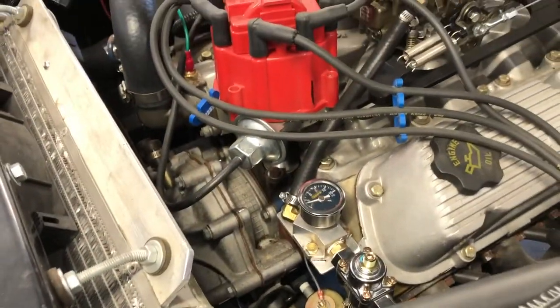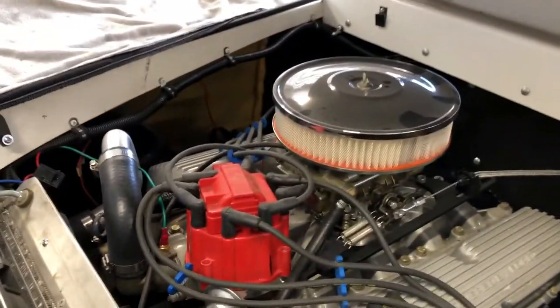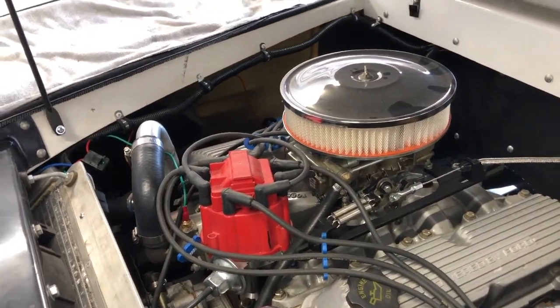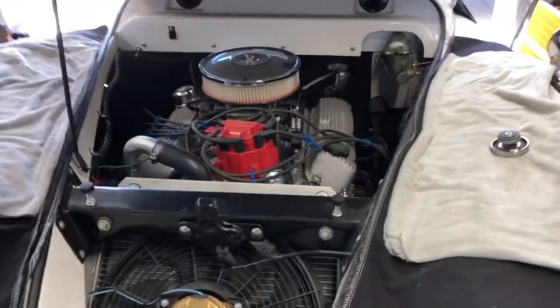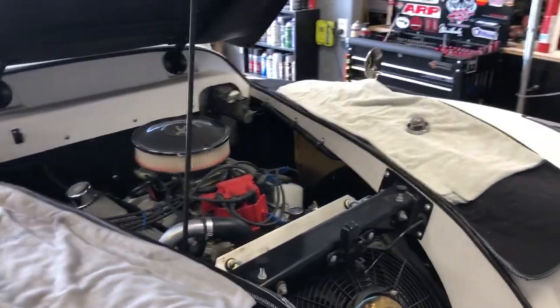We got the fuel system done, trying to stick to that more old vintage look under the hood rather than going with AN fittings and stuff like that. All of that's done, and fan wiring is all done as well.